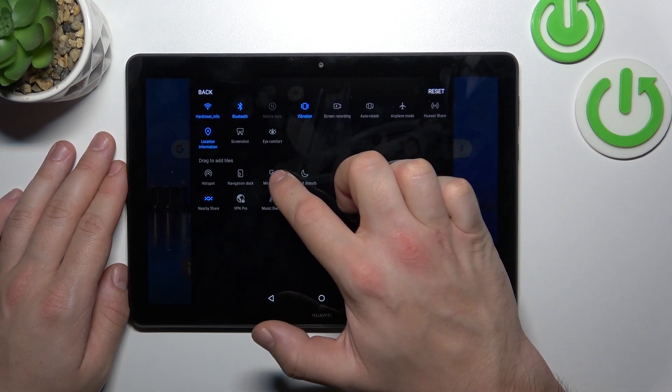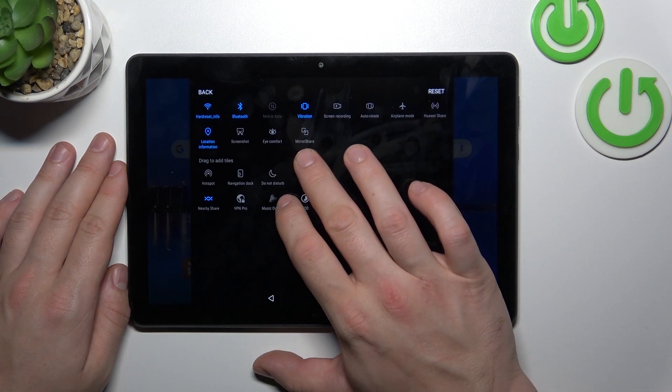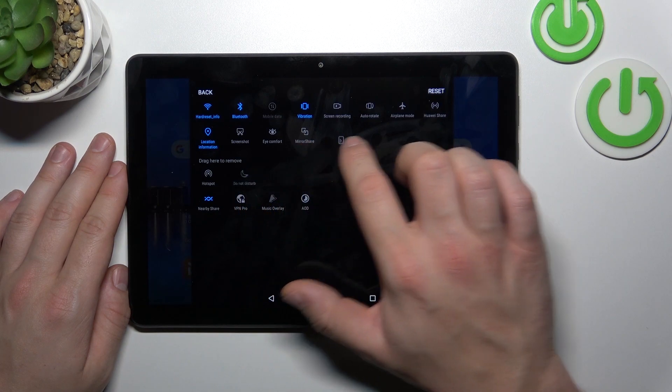Unfortunately, this tab does not have screen mirroring function, but it has Mirror Share function, which is similar to screen mirroring.